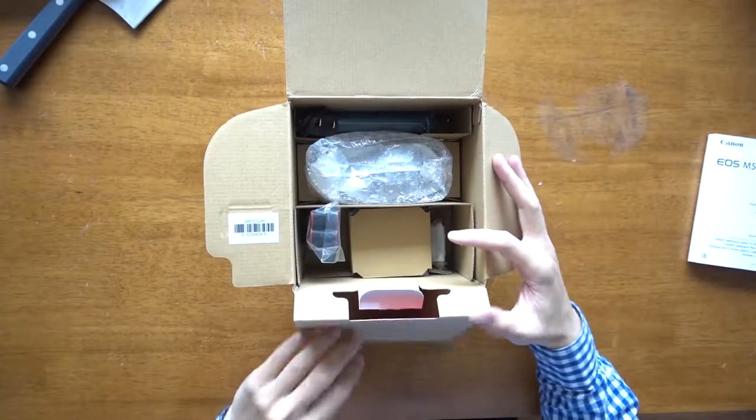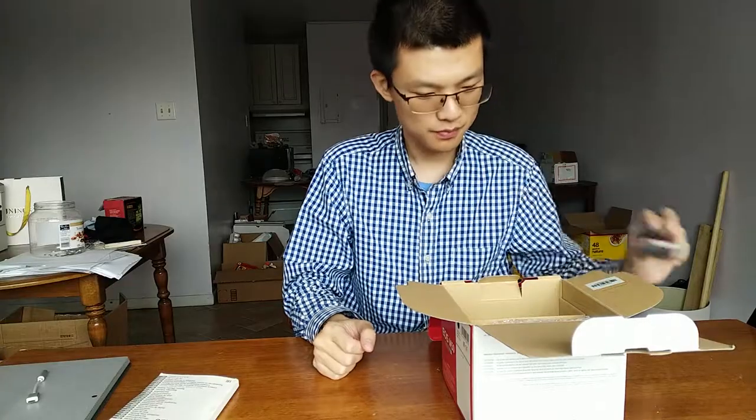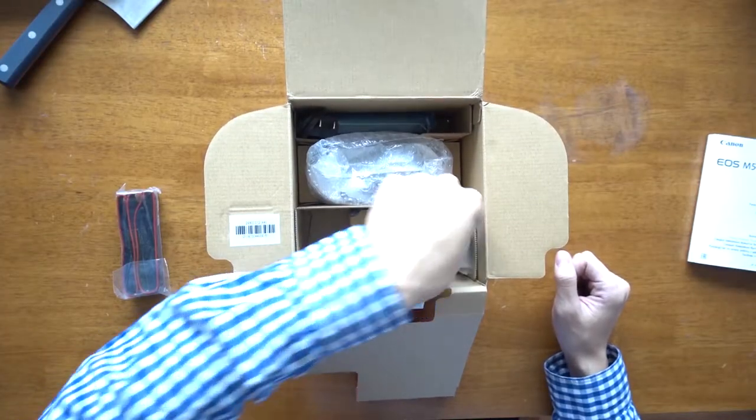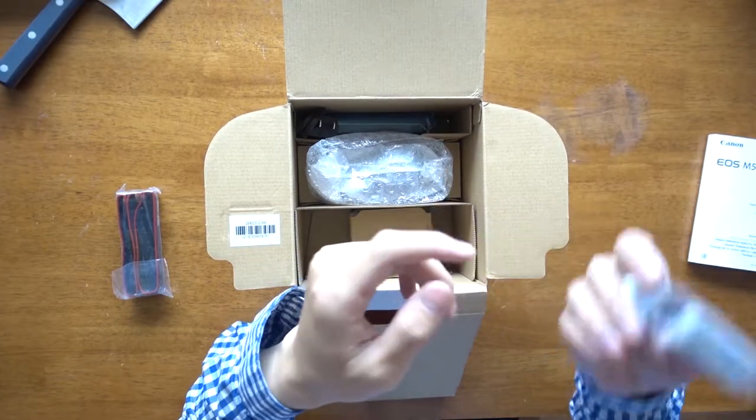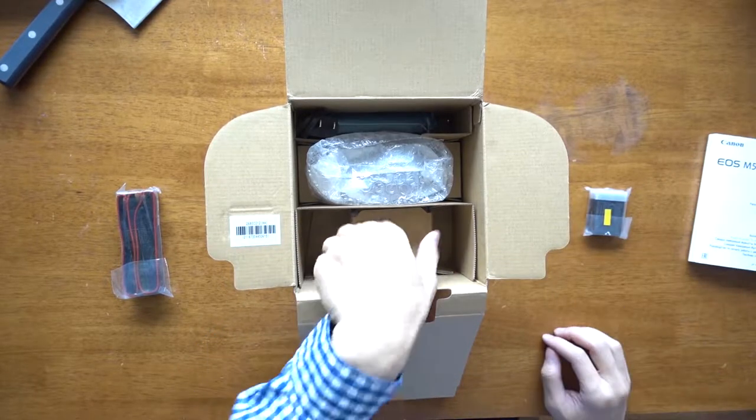Let's continue with the box. We get the strap — I will have some special use for this one. The battery: LPE12. It's a very small battery. I bought another two and they're still on their way.